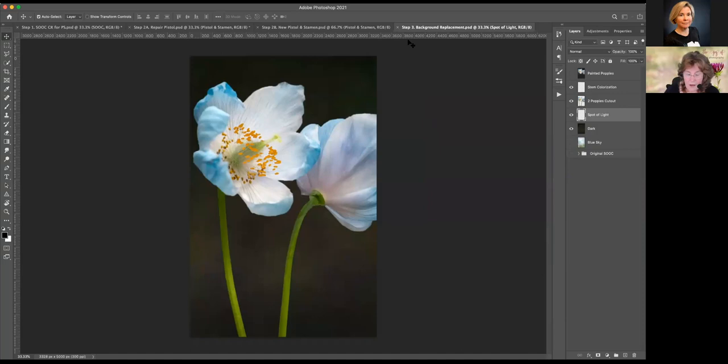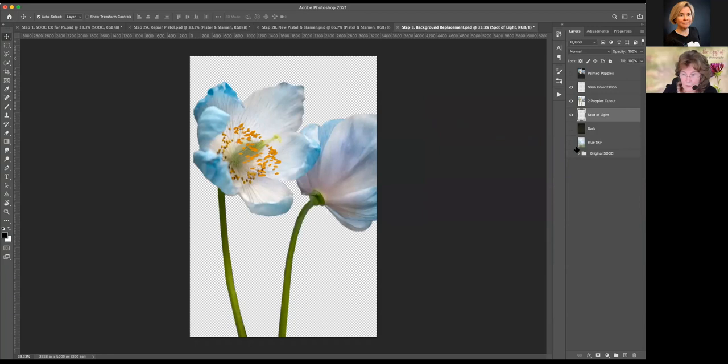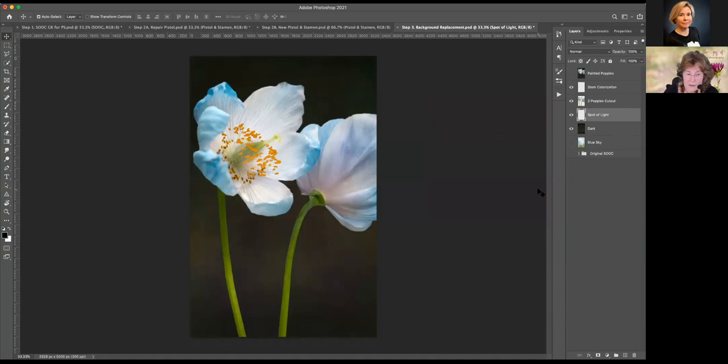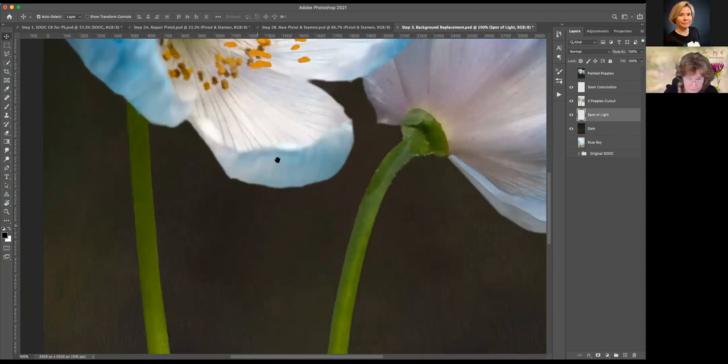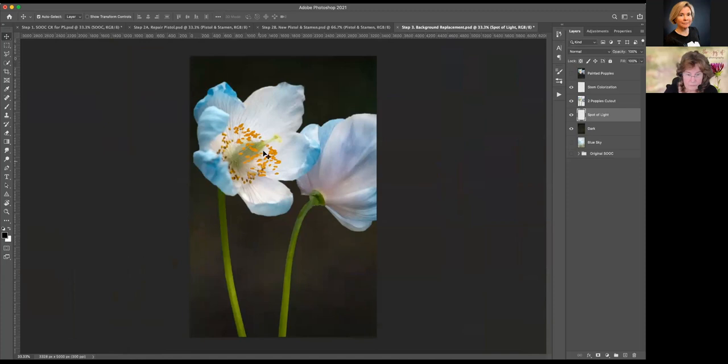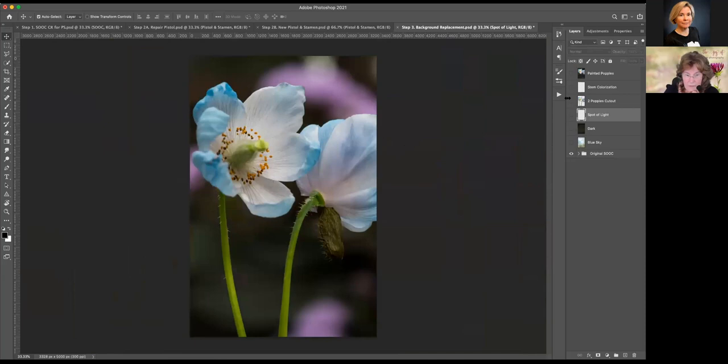With that said and done, I now need to find a background for my flower. I thought at first I would start with something that was a blue sky, but it just did not appeal to me. It might appeal to you — if this were your image, you have to choose what you're happy with. I went for a darker background that I created with some texture in it, because it picks up light in different ways. My original image had this dark background and it made the poppies stand out — that was the one and only reason I went with this dark background.